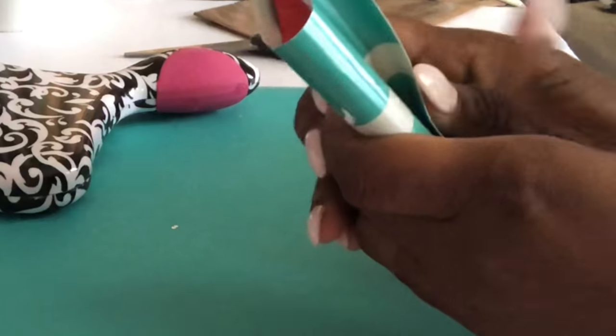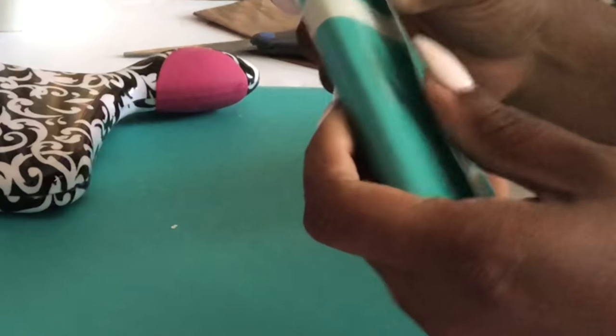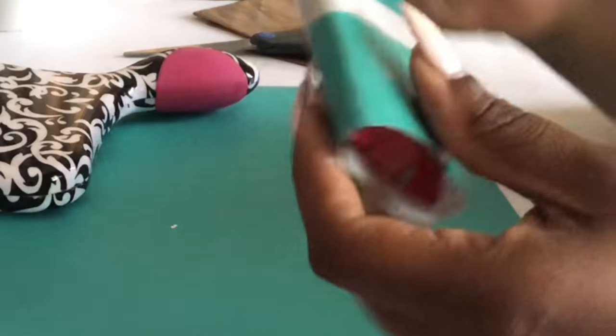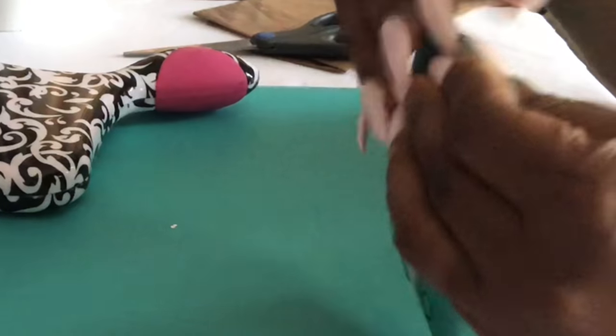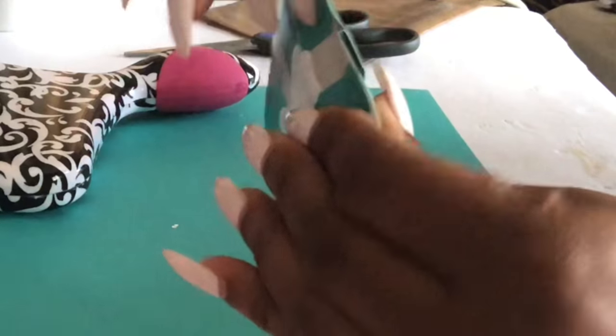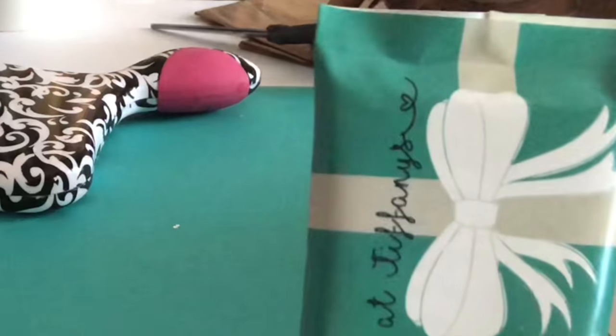It'll fold over this way — that might make it a bit too bulky because it's paper, but actually it's fine. It looks pretty legit! I'm gonna trim off some of this edge right here.